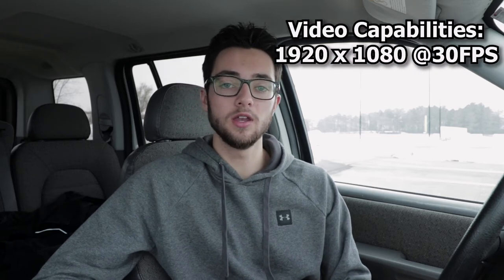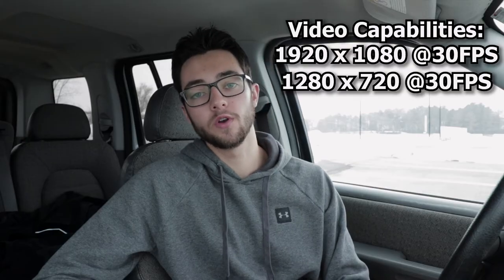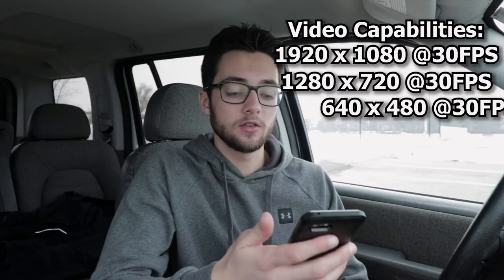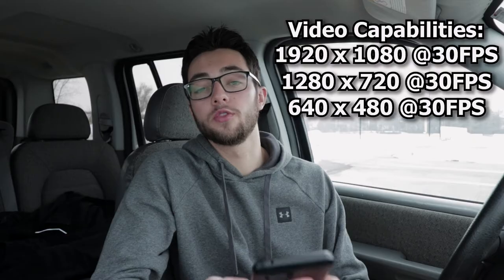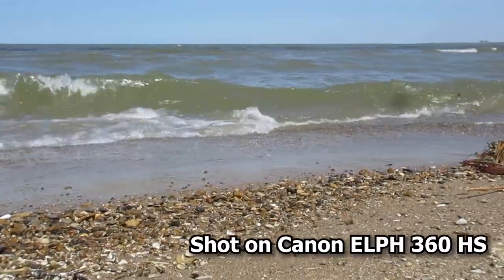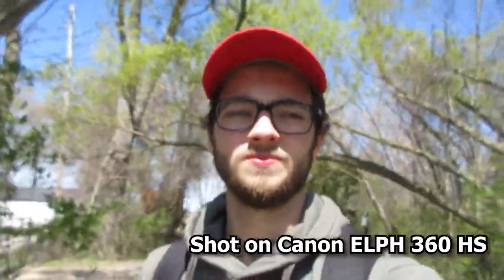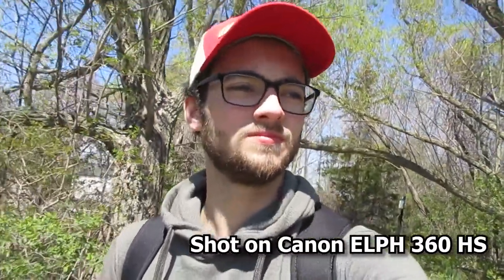Next we have video capabilities. This camera can do 1920x1080 at 30 frames per second, 1280x720 at 30 frames per second, and 640x480 at 30 frames per second. That is one thing that irritates me about this camera — it doesn't have 24 frames per second. I shoot all my footage at 24 frames per second and this only has 30, so it's just a little irritating.